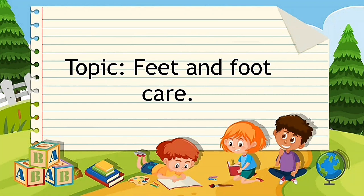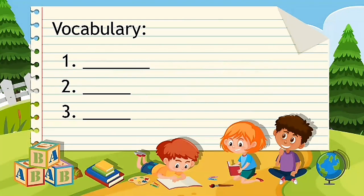This is what we are going to study for today's lesson. But before anything else, as we did last time, we will do our vocabulary first. Here, as you can see, I prepared three words for you to learn today.